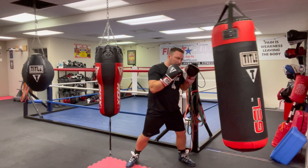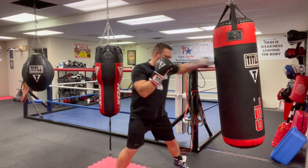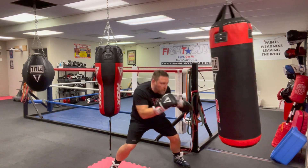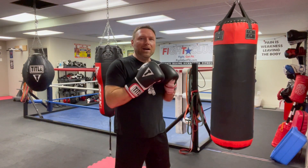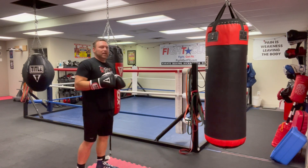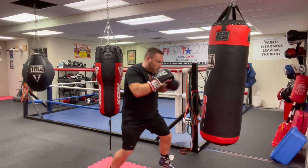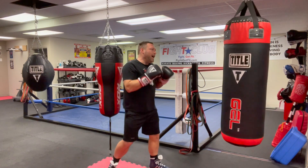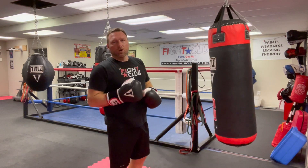Now I start mixing them up — I got a jab, I got a double jab. I might go to a high and a low jab, changing my heights. I can put them together: high, low, high. I call this the 'whack-a-mole' — you throw a jab, you disappear, you come back up. Make sure they don't hit you on the top of the head. That's a great way to not get hit after you throw your first jab.